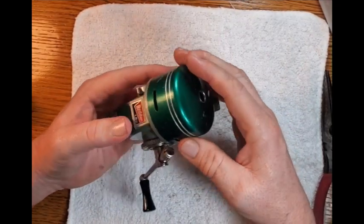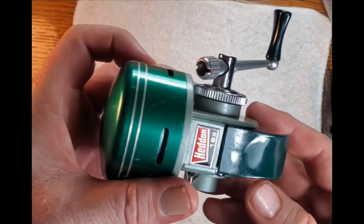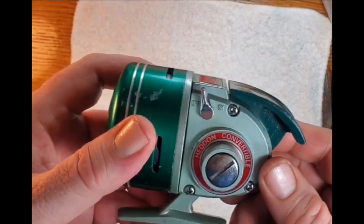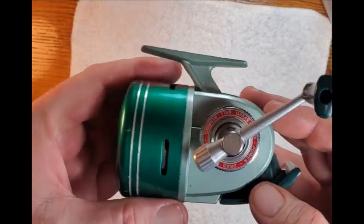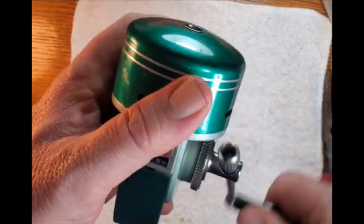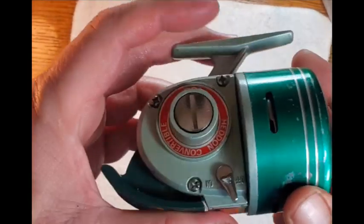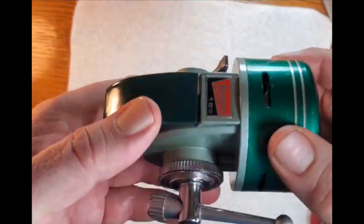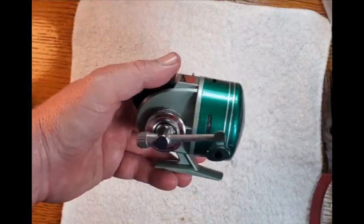So there you have it — a Daisy Hedden 185 convertible spin cast reel with multiple bearings, both ball and roller bearings, made sometime around 1969 or 1970. Thanks for watching.